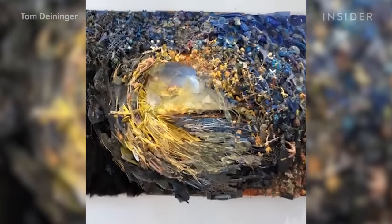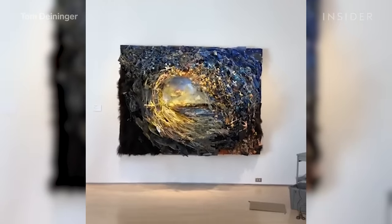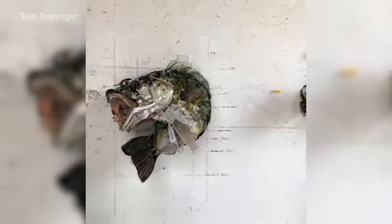Imagine taking all your old toys, broken CDs, and things most people would toss in the trash, and turning them into something like this. Or this. This is Tom Deininger, sculptor behind these 3D collages.